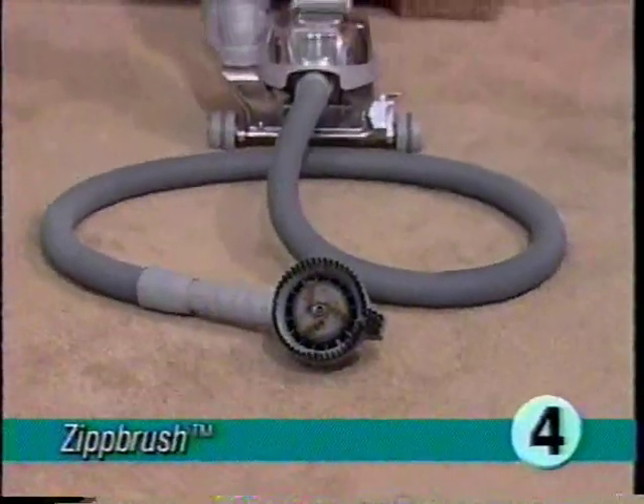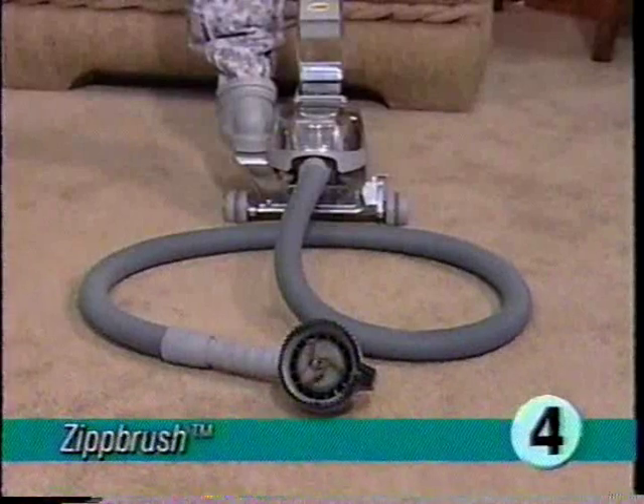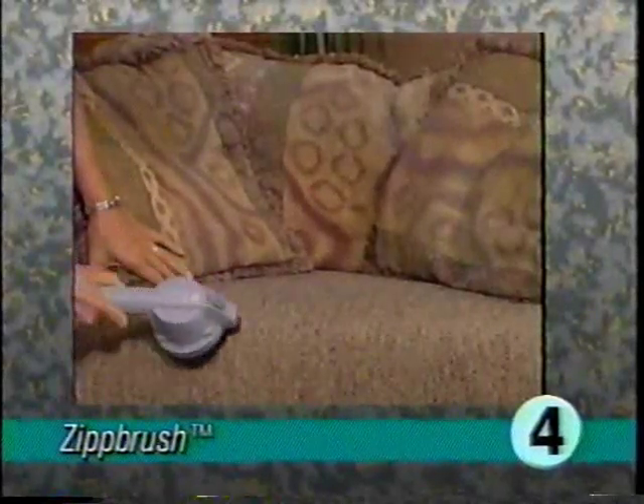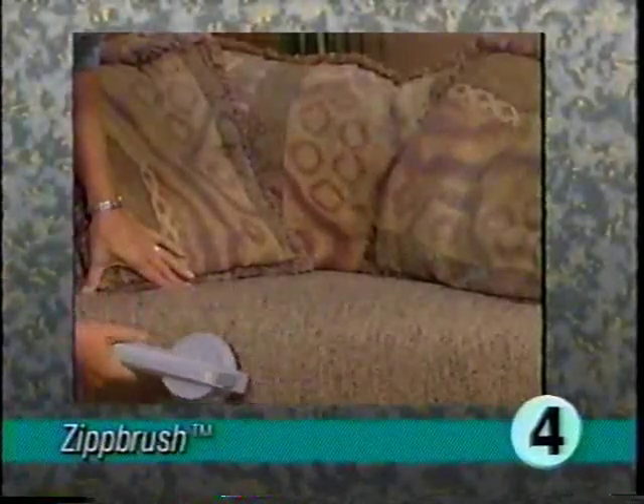When connected to the attachment hose, the zip brush can be used for a wide variety of cleaning jobs including carpeted steps, upholstery, or in the car. For best results, avoid pressing down heavily on the zip brush. Allow the brush to rotate at maximum speed by gently moving it side to side on the surface being cleaned.